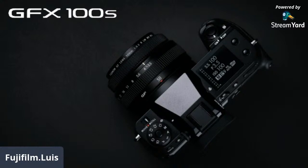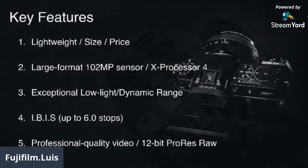So I'm going to go ahead and start the PowerPoint. The GFX100S is using the same sensor and processor as the backlit sensor — the same 102 megapixel sensor as the GFX100, just in a smaller compact body. What you get is a lightweight, very compact size, and of course the price. The price is $6,000 compared to the GFX100 at $10,000. When we introduced it about a year and a half ago, it was probably the least expensive 102 megapixel camera and the first to use in-body stabilization.